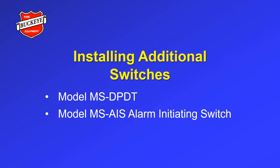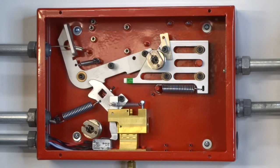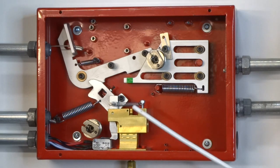Installing additional microswitches. If additional contacts are required, a model MS-DP-DT or a model MS-AIS alarm initiating switch can be field installed in the SRM2. Installing the model MS-DP-DT. A double pole, double throw microswitch can be field mounted to the front of the manifold block using the hardware provided.